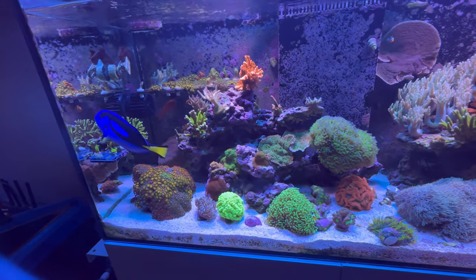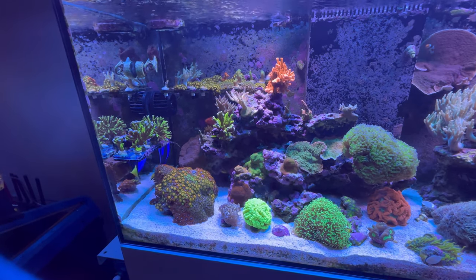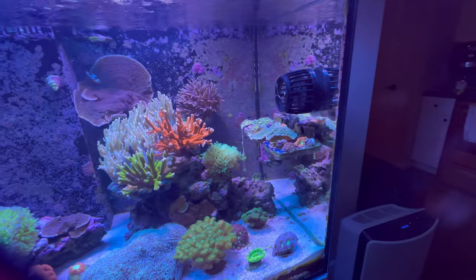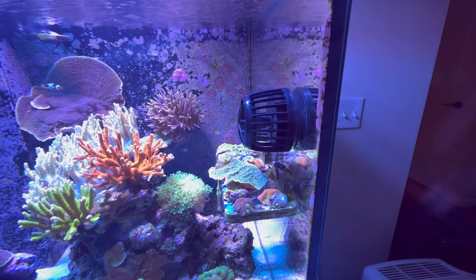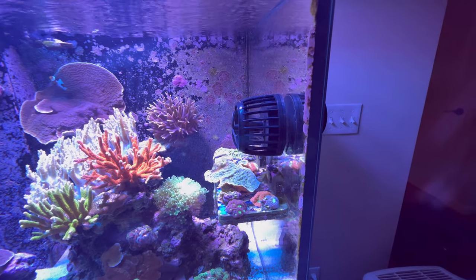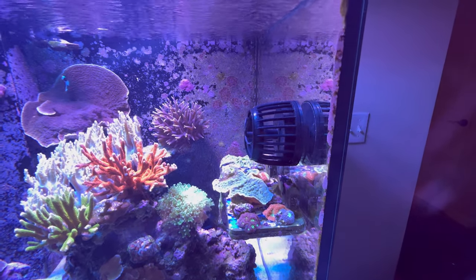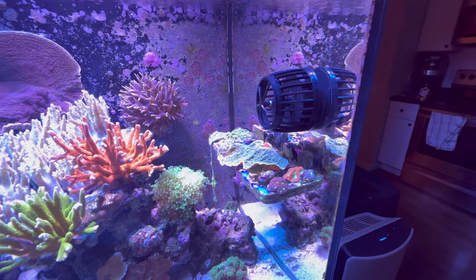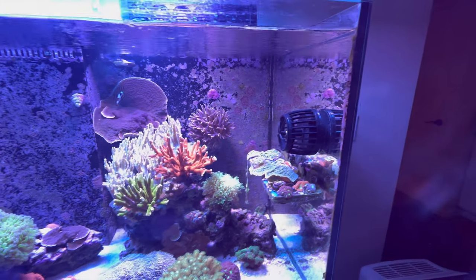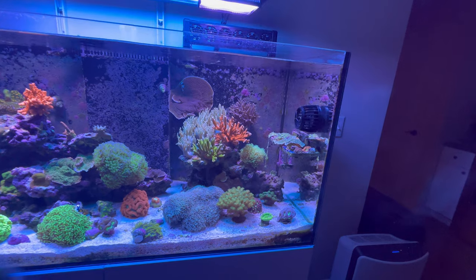So they offered to replace it. They replaced the dry side for, I think it was like $140 or $144. I said sure, go ahead and do it. When I sent it in, I did not send them the wet side because there was nothing wrong with it — I knew that because I tried my other wet side from my other MP40. I paid them, got a shipment in the mail. I'm pretty sure they sent me a brand new pump, or if not brand new, refurbished. It came with another wet side, which I think usually sells for about $90. I feel I got a great deal. Shout out to Ecotec customer support — you guys have always been great, nothing but top notch.